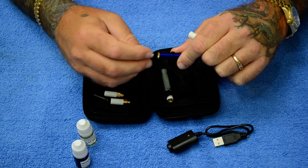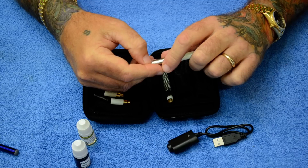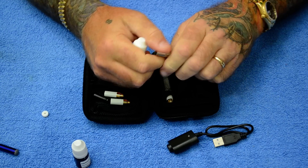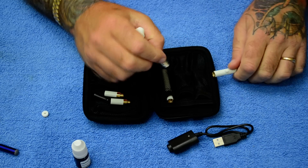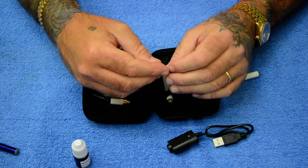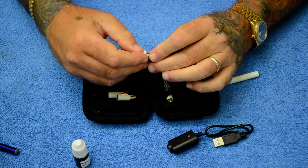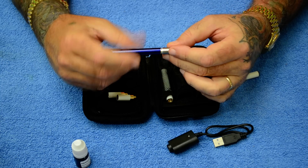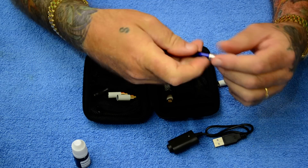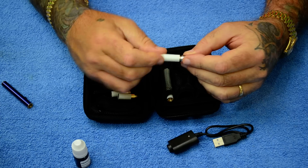Another option is the cartimizers, which most people will probably like. You can buy the kit with cartimizers or without, with the atomizers or whatever. With a cartimizer you do the same thing, except it has some filling inside and will accept more liquid. You put more liquid in, let it sit, then put the tip back on — or you can use the drip tip, whichever you prefer. Here's one I already have loaded; just screw that onto the battery.